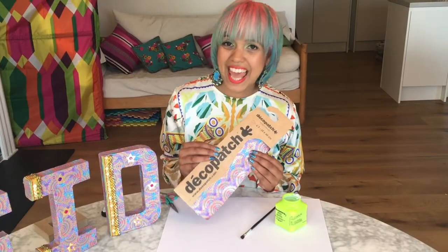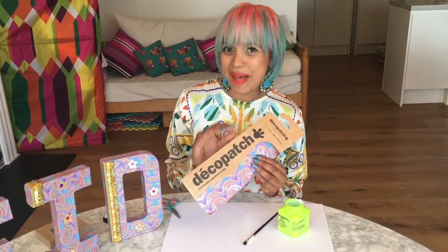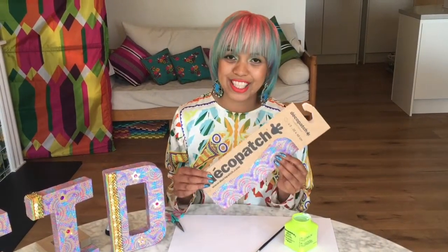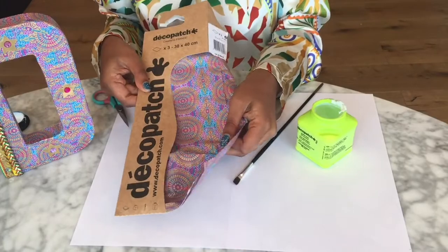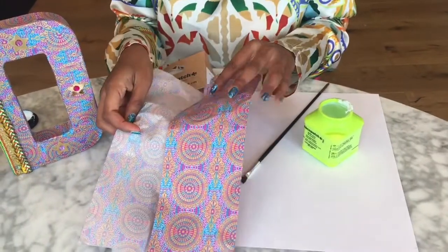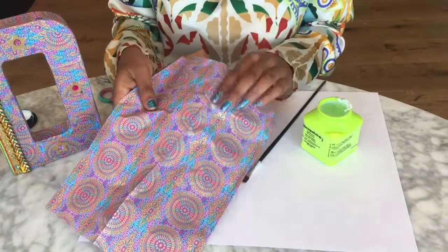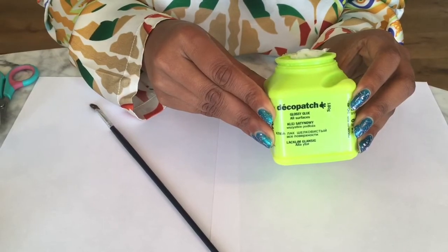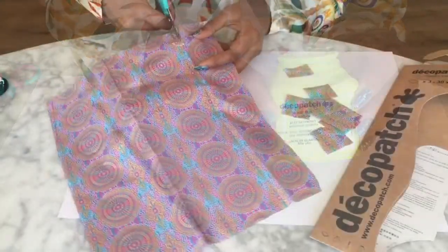Decoupage is a technique where you take some paper, cover a surface, and then varnish it. The technique I'm going to show you uses papers and glue by a brand called Decoupage. Decoupage papers come in all sorts of gorgeous colors and patterns — you'll get three sheets inside; open it out and it's just like ordinary tissue but a little bit thicker. Decoupage glue is used to stick on your tissue and add the varnish.